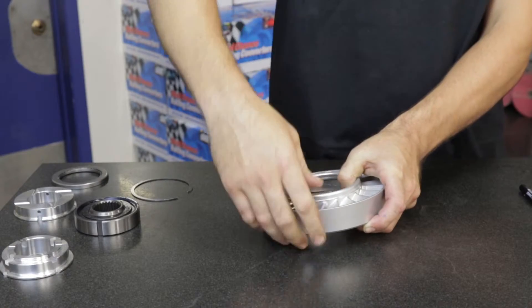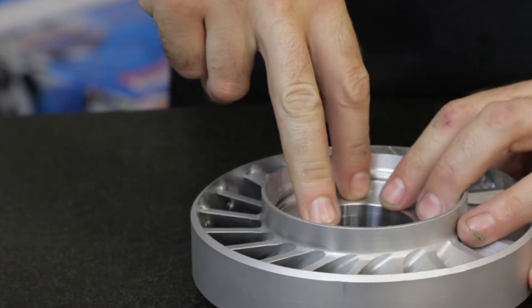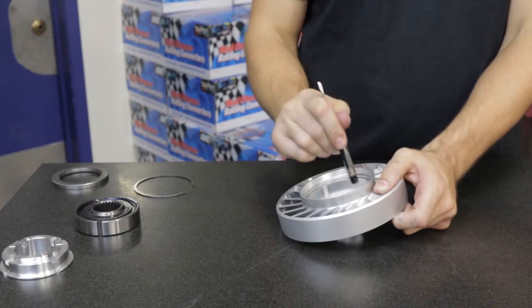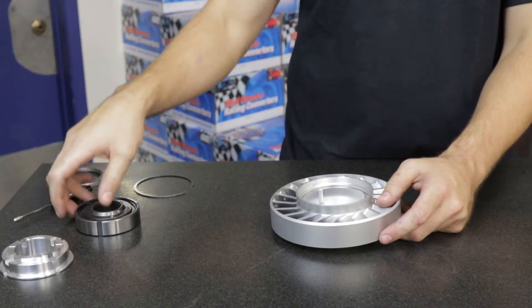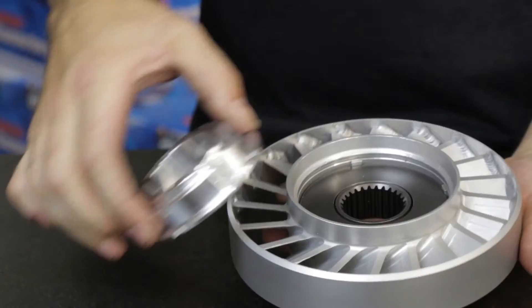Assembly of a stator using XL caps is straightforward, proceeding in reverse order from the typical style, with the turbine side top washer going in first, followed by the mechanical diode, the pump side cap, and the second snap ring.